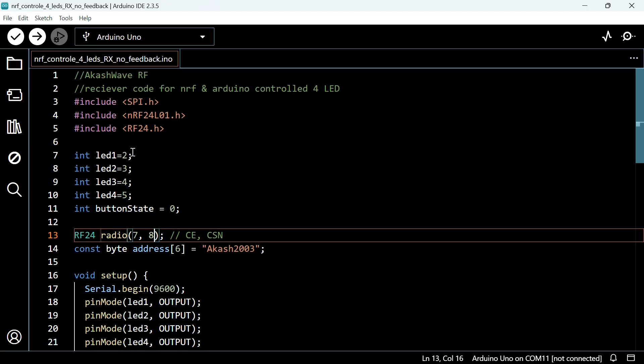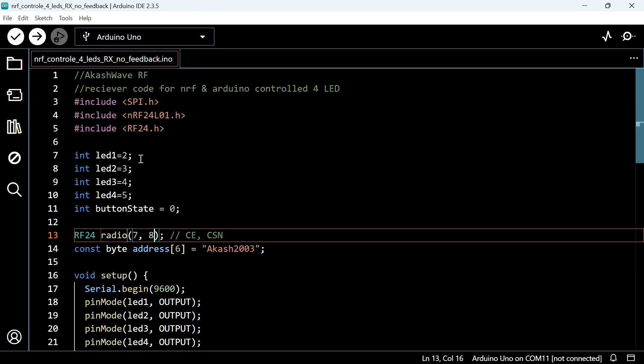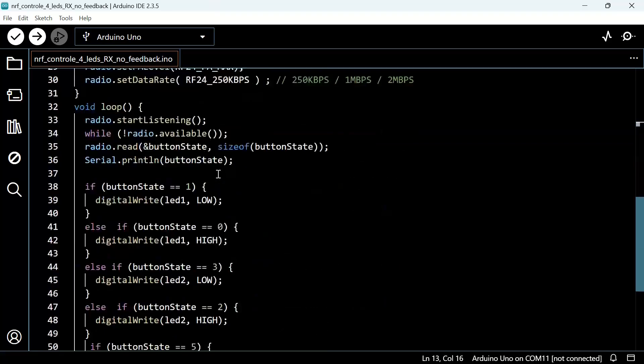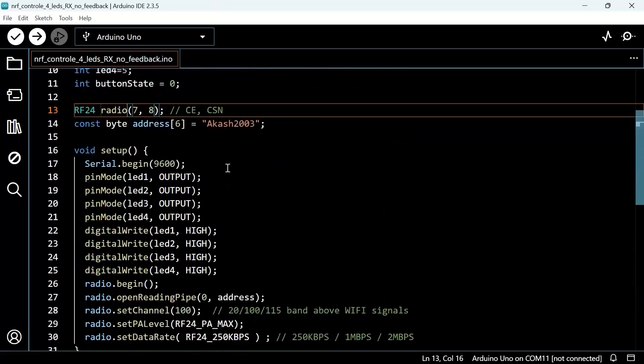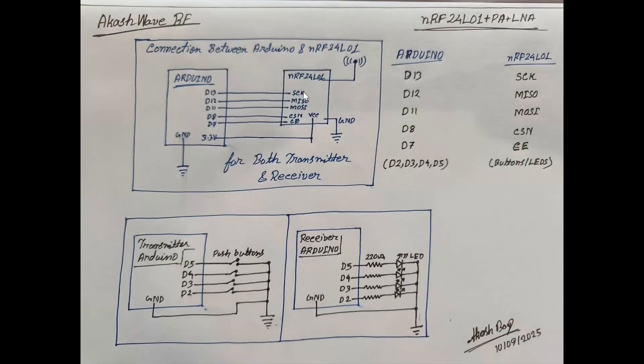In the receiver, I am using digital pins 2, 3, 4, and 5 for output. It means in the receiver Arduino, the LEDs will be connected with digital pins 2, 3, 4, and 5. If you want, you can also connect relay modules on these pins. All other things are similar — you just have to upload this code and it will work perfectly fine.